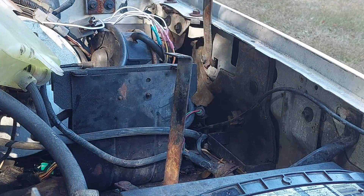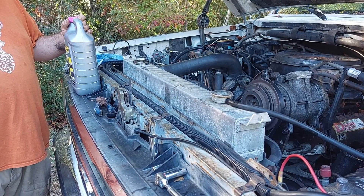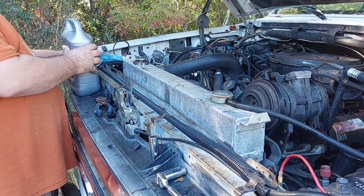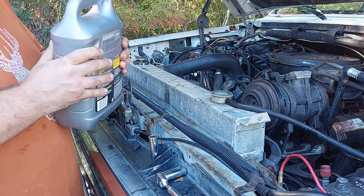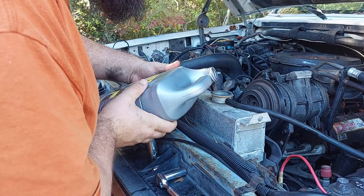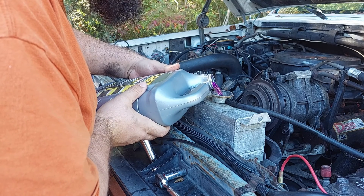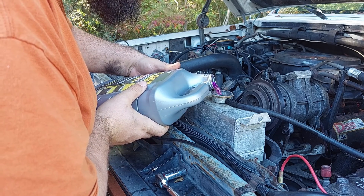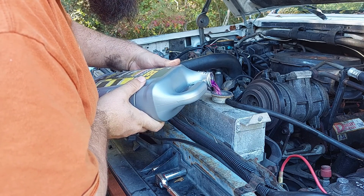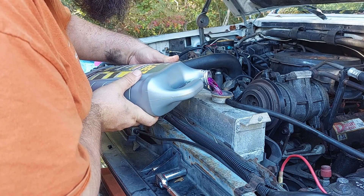I'm going to get the rest of this coolant out and then we'll actually start the fill process. Everything is plugged back up. I have six gallons of this Fleet Charge — that should get us pretty close. You can find it at your local NAPA or equivalent, otherwise you'll need to go to a big trucking supply place like a Cummins dealer or International dealer. Your regular auto parts stores are not going to carry this stuff — it'll be a special order.